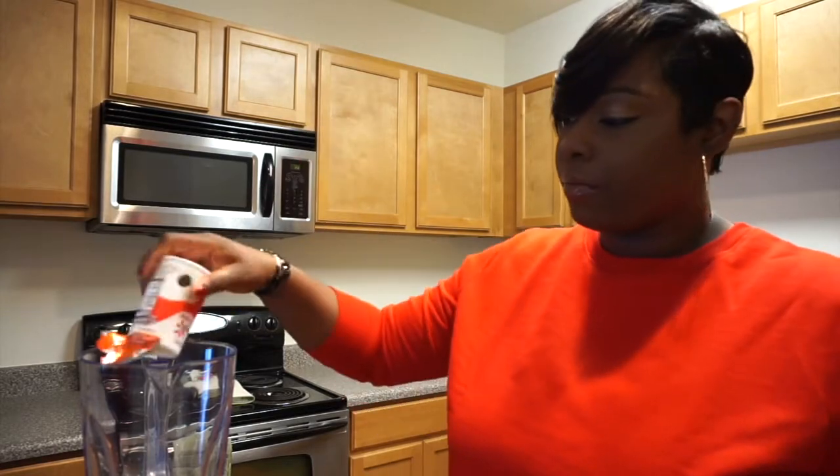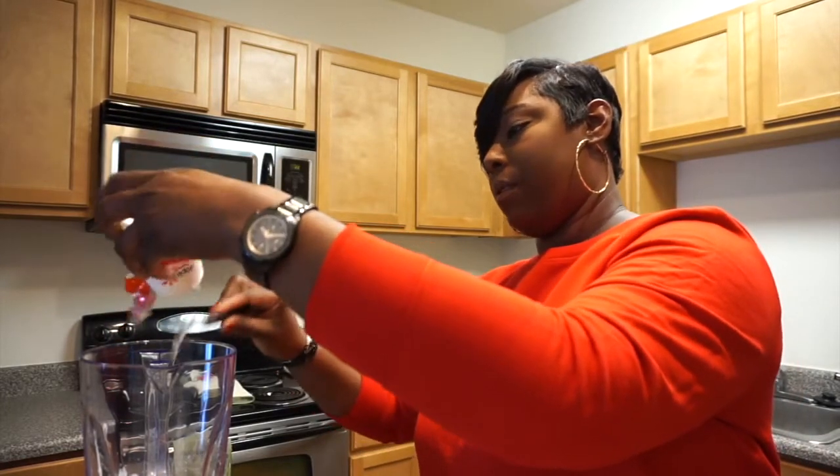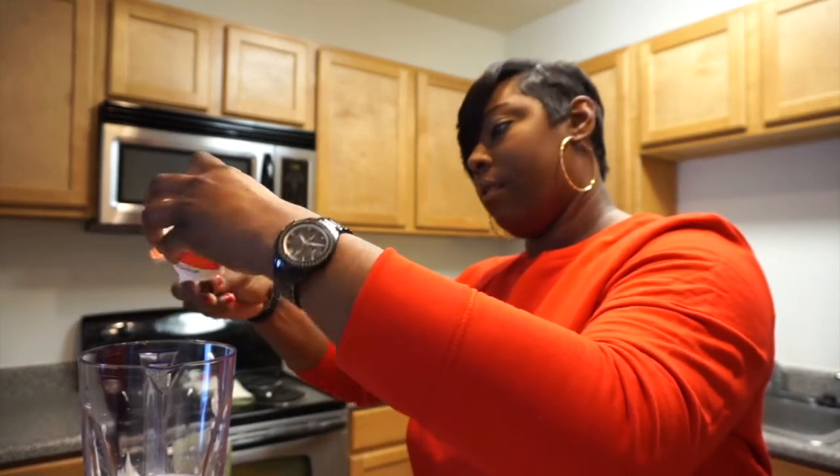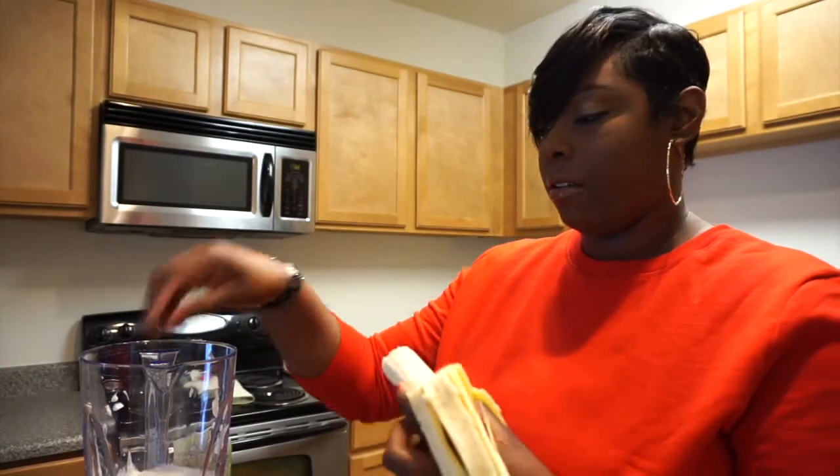My yogurt — let's get that spoon, get some rest out of there. Now with your yogurt, you can use any yogurt that you like. A lot of people like to use Greek yogurt, but just choose the one that you like the most. Also in the comment section, just let me know what you include in your smoothie so I can start including it too in mine. Alright, next we're going to take our banana — I want to use the whole banana — and just throw it in there like that.